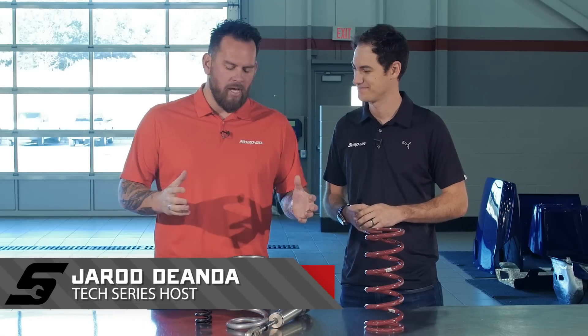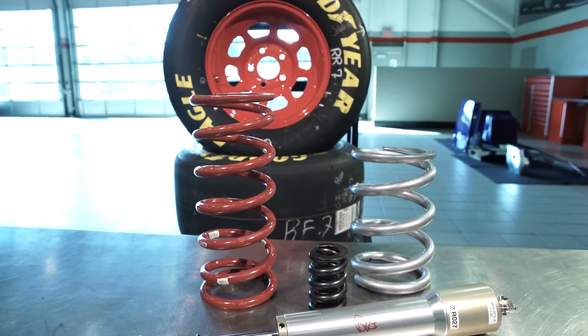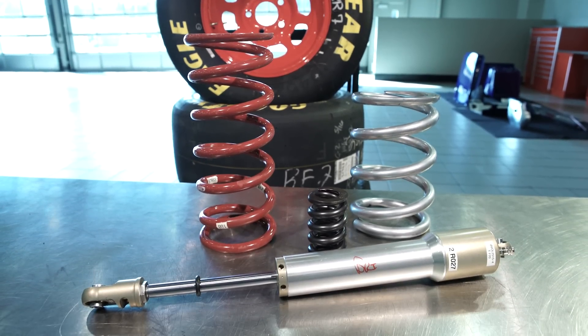I'm here with driver Joey Logano. Power is obviously essential, but getting that power to the ground is even more important. It's all about maximizing your grip. At each racetrack we go to, we need a different package. We work with this stuff a lot to try to maximize the overall potential of our race car.